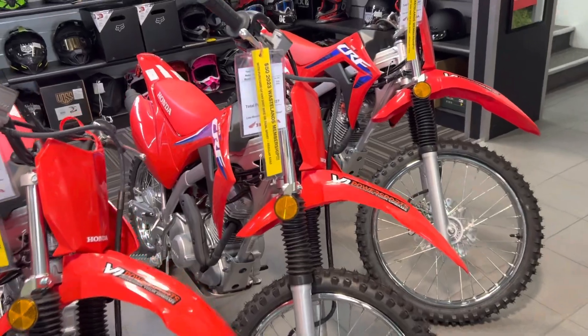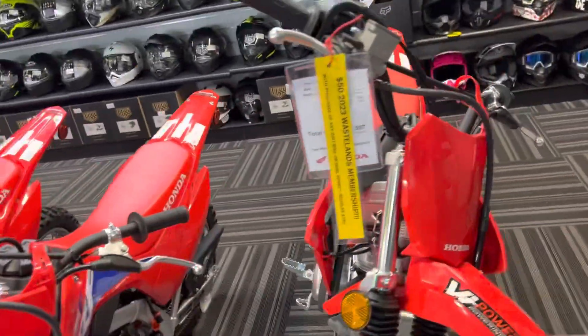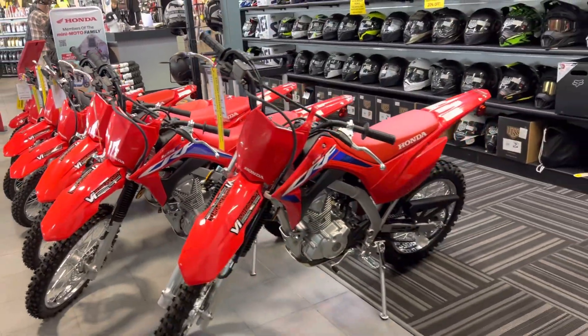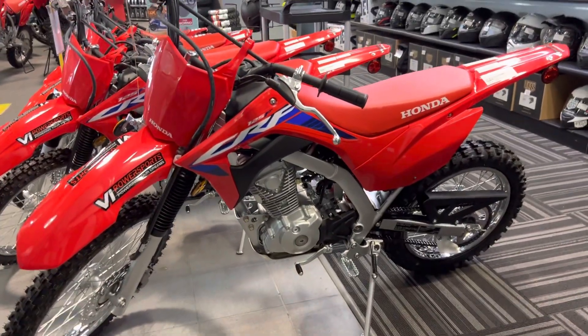Disc brakes on the front, drum on the back, fuel injection engine, which is very important. Air cooled, and great for learning because it's got a jitter spring inside its clutch, which makes it very difficult to stall and fun to ride.